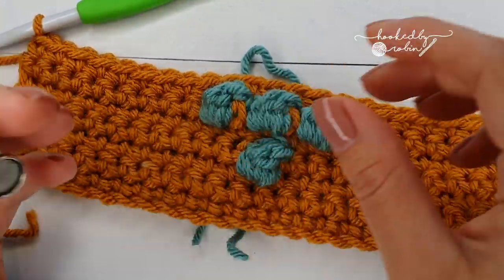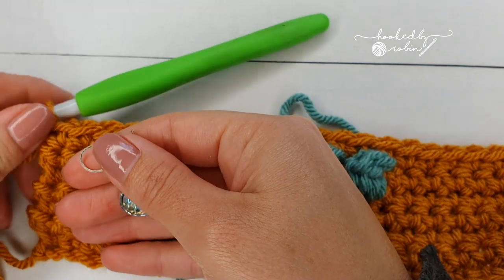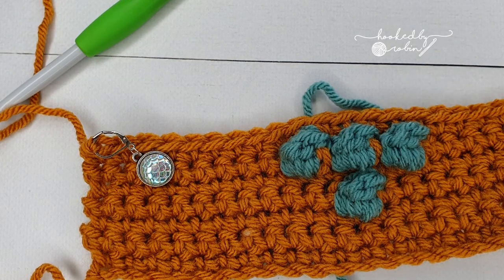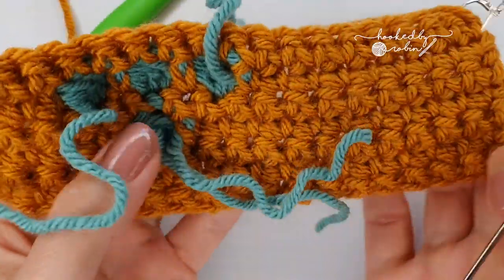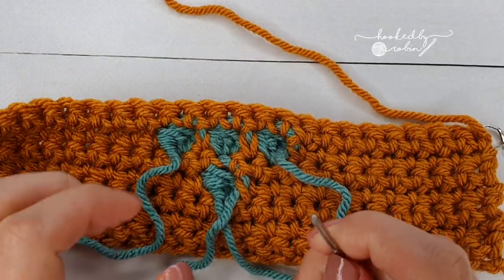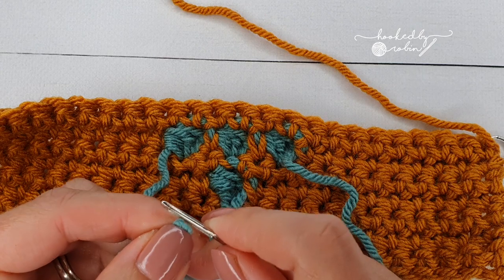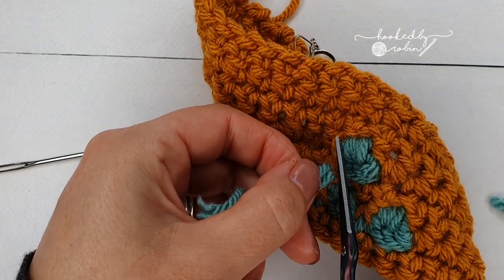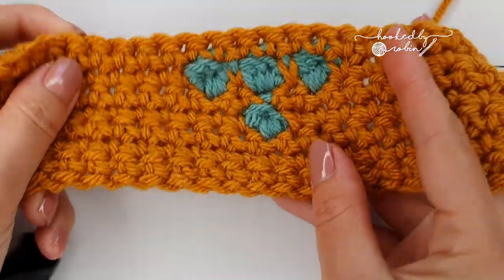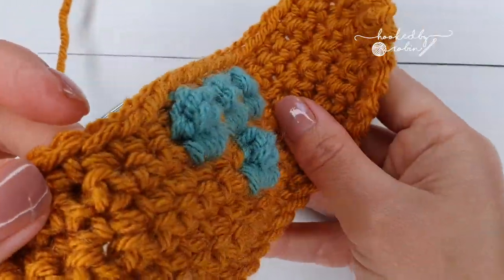At this point it's all getting a wee bit messy on the back, so I'm going to pop a stitch marker in the loop, grab a large-eye darning needle, and weave in these ends — it'll be a bit cleaner on the back for you to see what I'm doing. Once done, the back of your work will be flat, and if you turn it around you'll have your nice neat bobbles popping out the front.